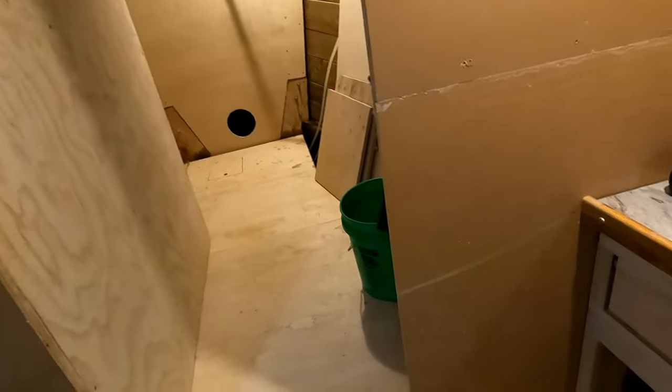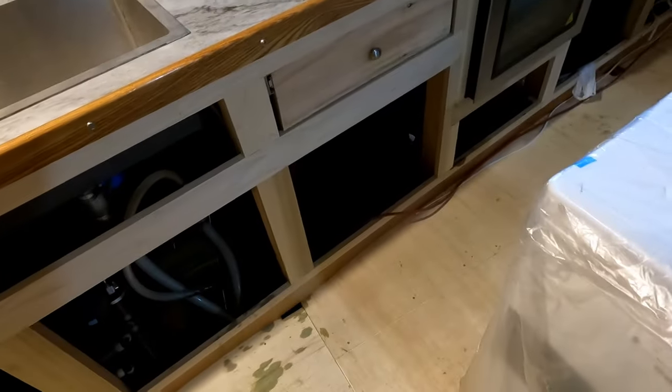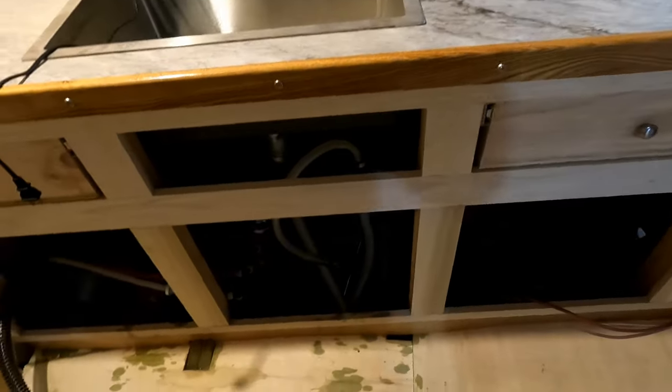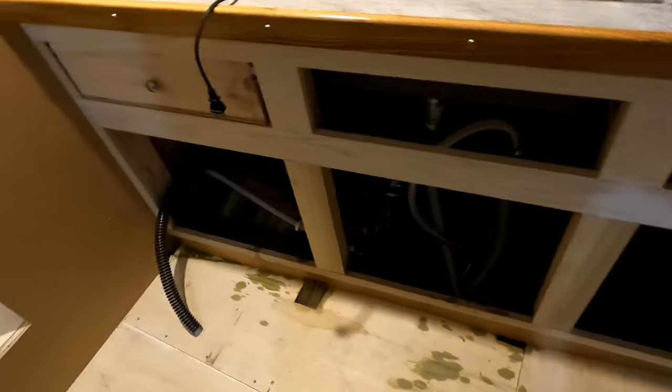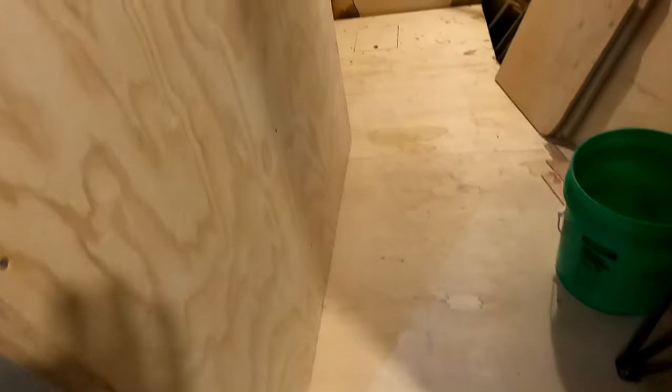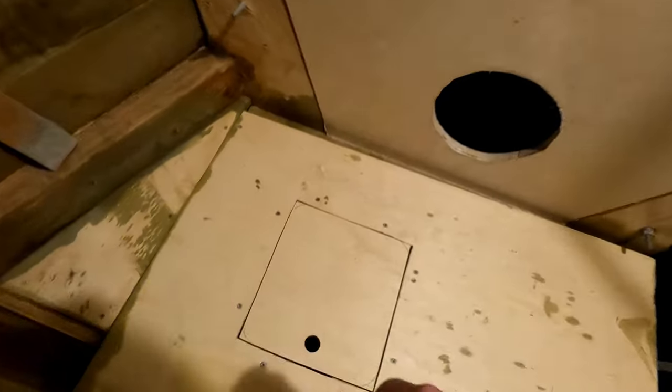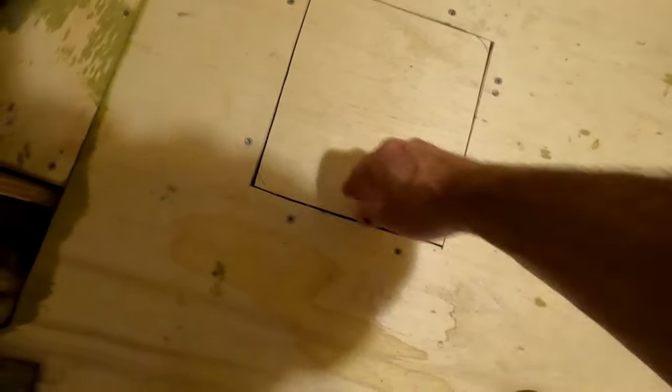I've also been putting some more of this copper naphthenate down in here, trying to get the whole inside of the planking all coated. I cut a little hatch up here to give me access to this area of the bilge, and I got that all coated with copper naphthenate.